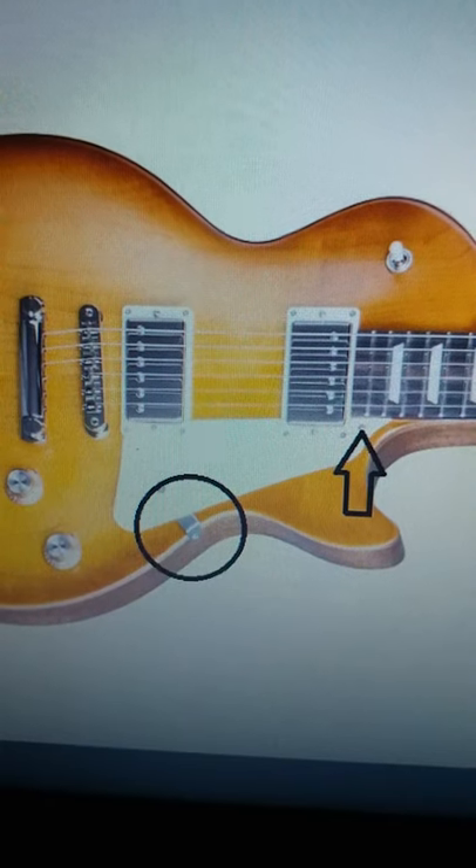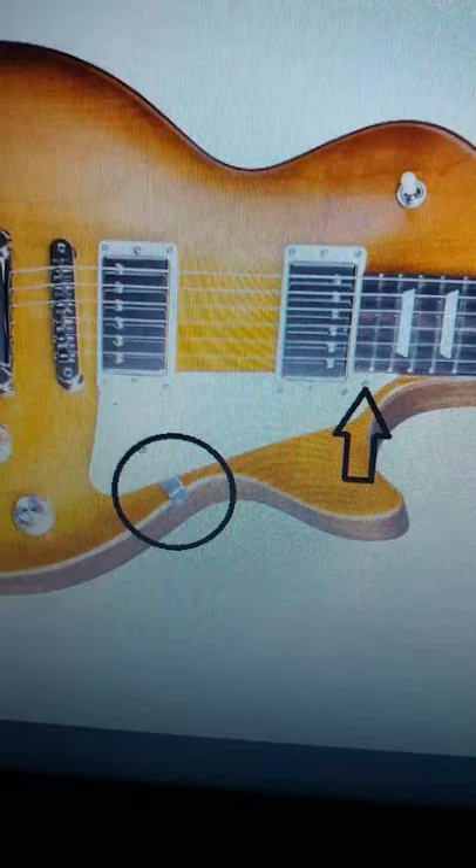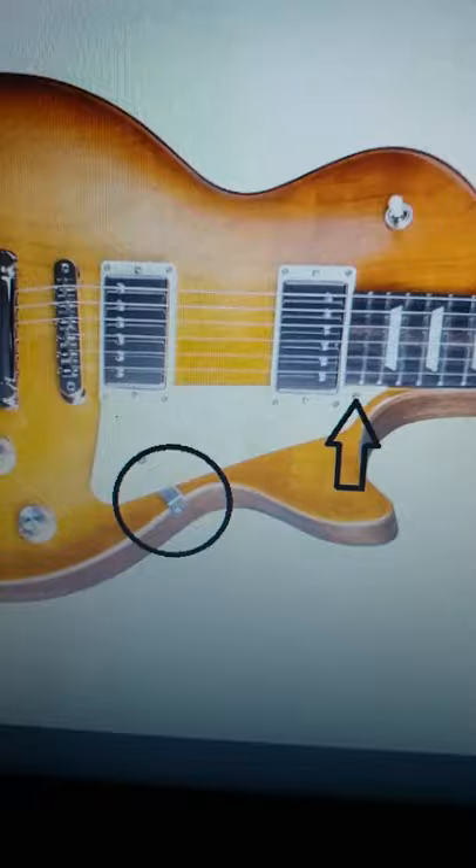Here's how to determine if your Les Paul has a removable pickguard or not. First, look at the screws that I've highlighted here, and if they exist or if they go into wood, then it's not a removable pickguard.